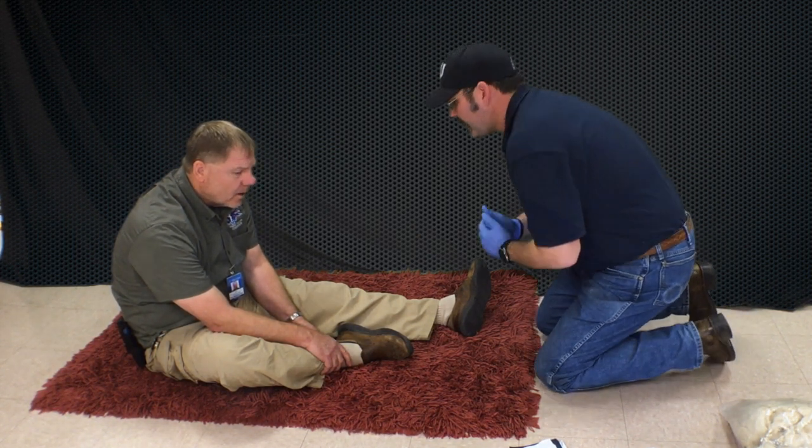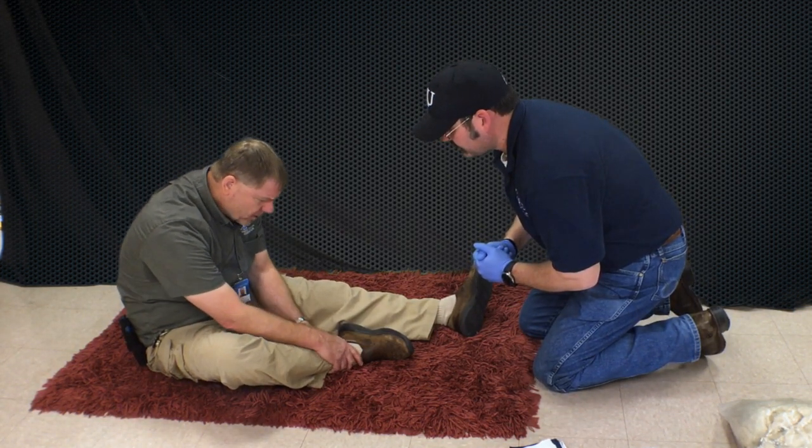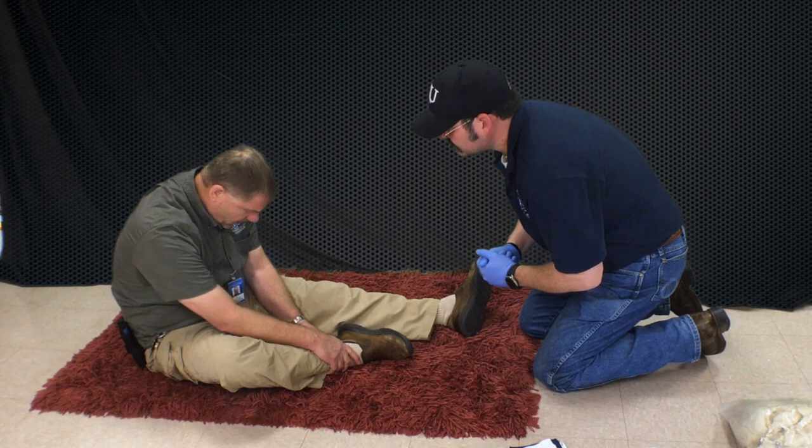Hi there. I'm Dustin with EMS. What happened today? I got caught up in this rug and I twisted my ankle. I heard some cracking and popping. I think I fractured it.